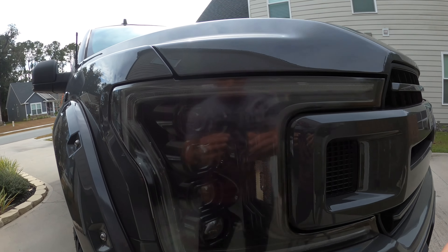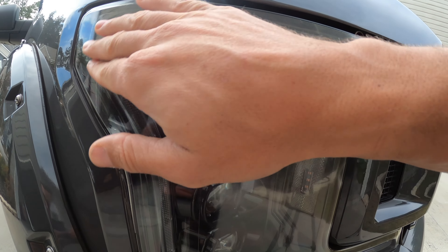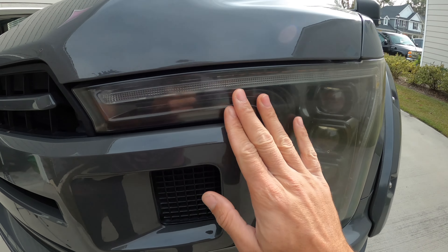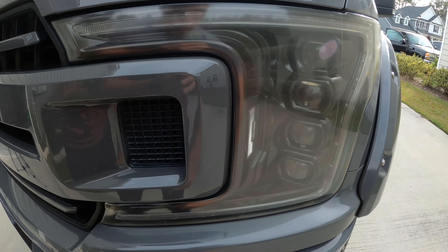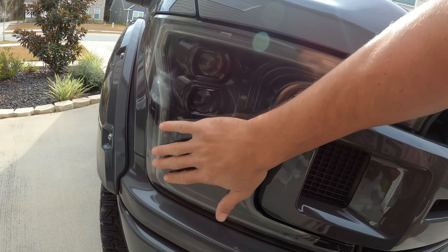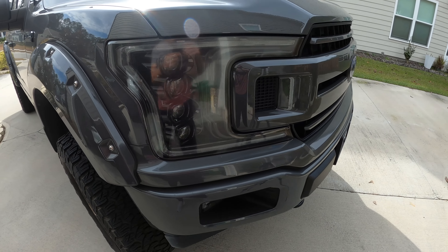Hey, what's up guys, welcome back to the channel. It's been a minute since I've made a video. Just got back from work, so in today's video the first thing we're going to do is some much-needed renovation on the F-150. As you can see, the headlights have been oxidized on these Morimoto headlights — same on the right side. We're going to revitalize this, sand it down, buff it back out to make it look brand new in preparation for putting in the brand new Morimoto taillights. Stay tuned.